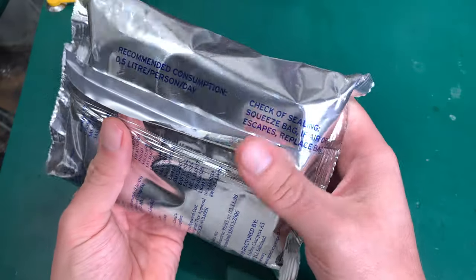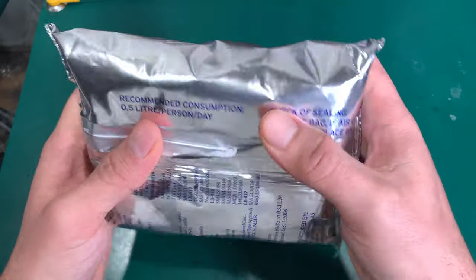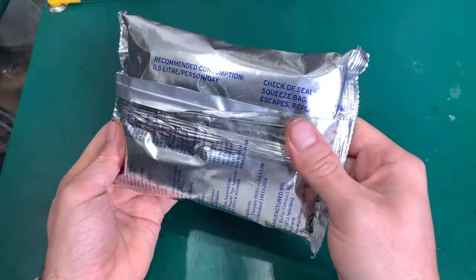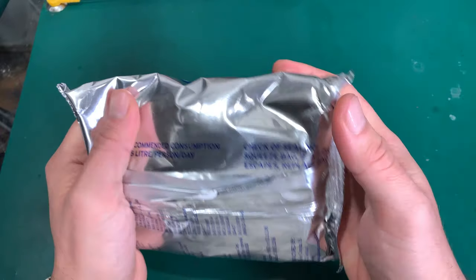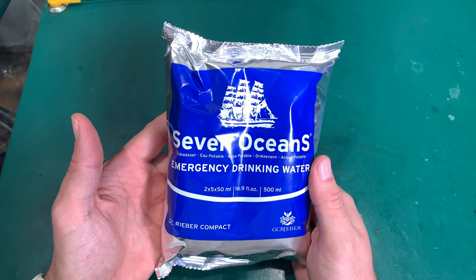There's information here to try to squeeze and check if nothing is leaking. If everything is tight, then it will be okay and we can open this.